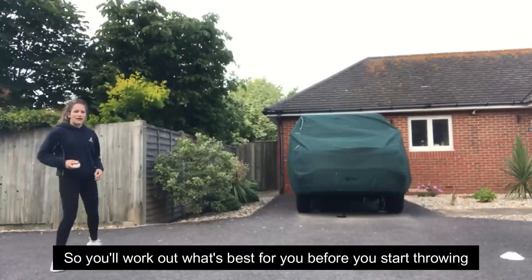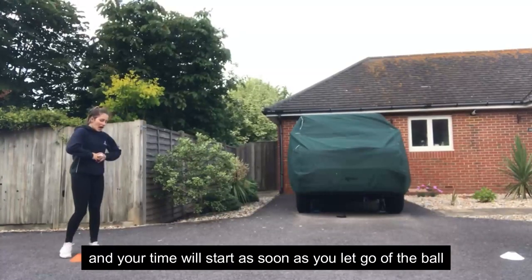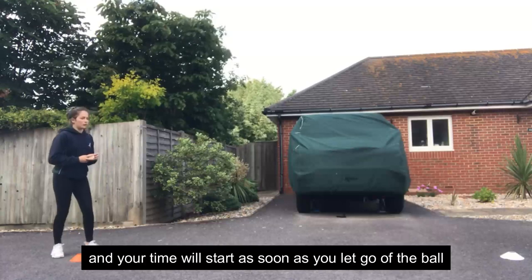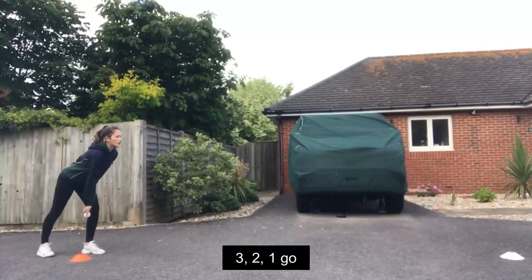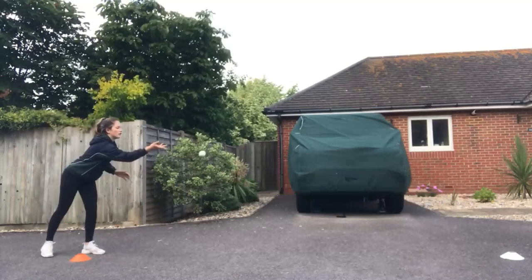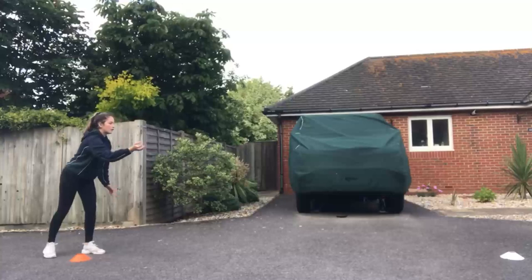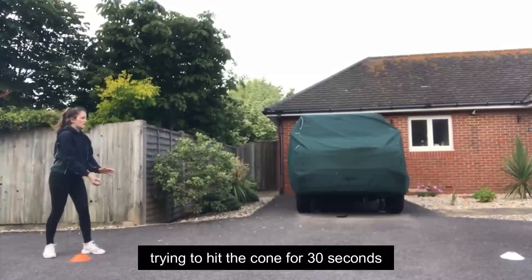You'll work out what's best for you before you start throwing — whether underarm or overarm works better. Your time will start as soon as you let go of the ball, so in three, two, one, go! Your partner will throw it back and you have to keep going, trying to hit the cone for 30 seconds.